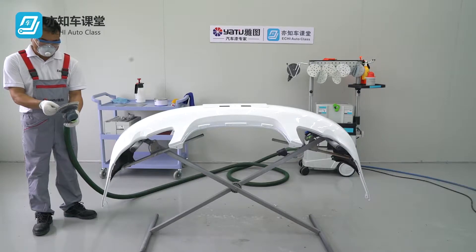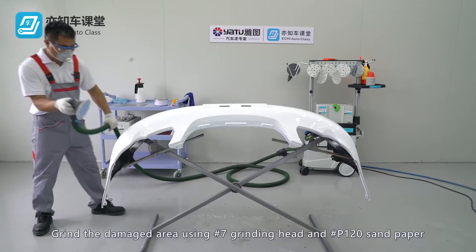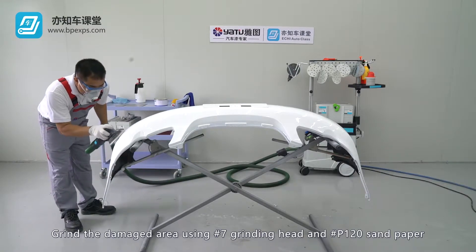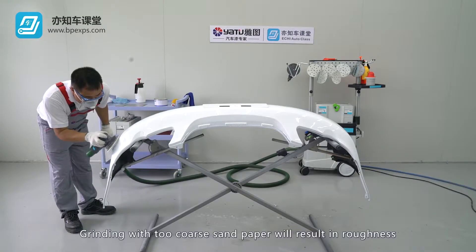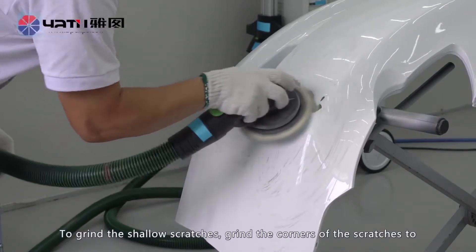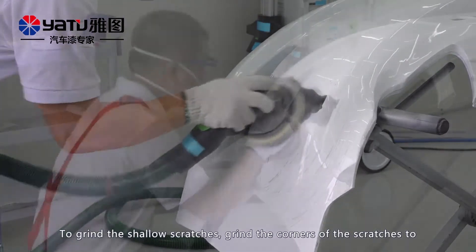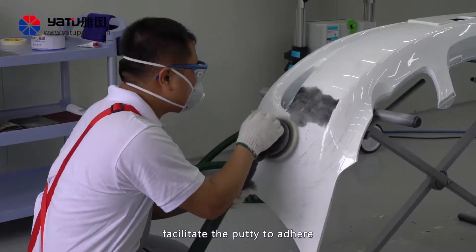Grinding the damaged area: Grind the damaged area using No. 7 grinding head and No. P120 sanding paper. Grinding with coarse sandpaper will result in roughness. To grind the shallow scratches, grind the corners of the scratches to facilitate the putty to adhere.